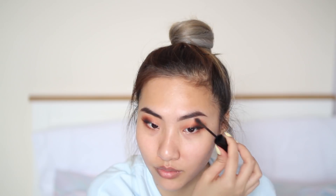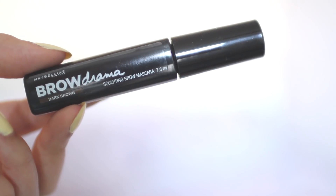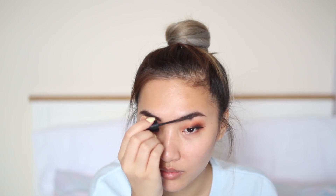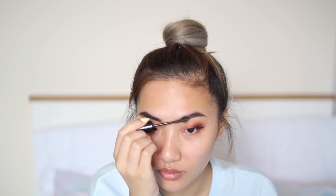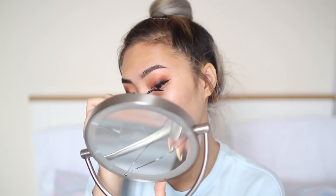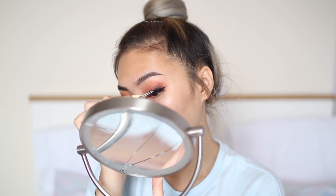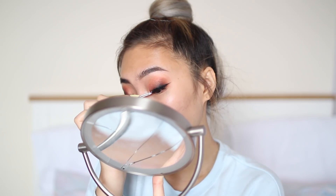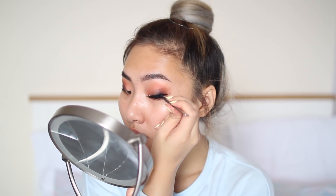To set my eyebrow hairs in place I'm going to be using Maybelline's Brow Drama. Once I'm done with my brows, now I can do my eyelashes. I know these lashes seem thick and too much for an everyday look, but these lashes cost $2.99 for five pairs and I'm a poor student, so that's the most I'm spending for lashes.